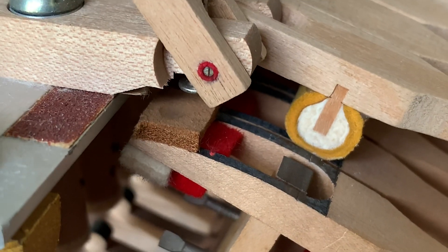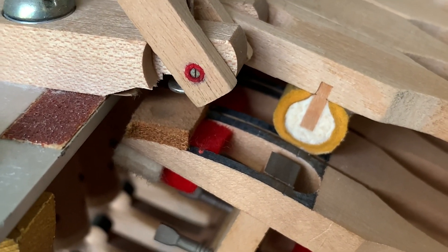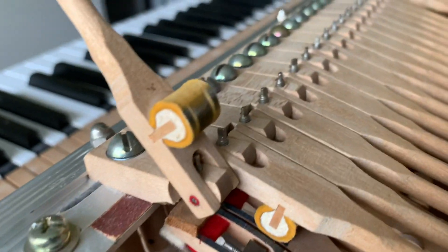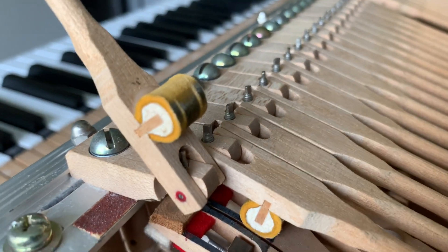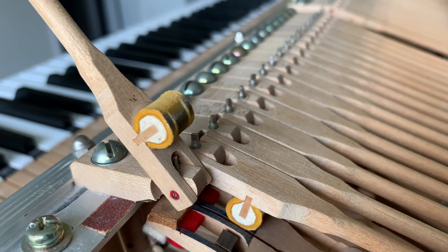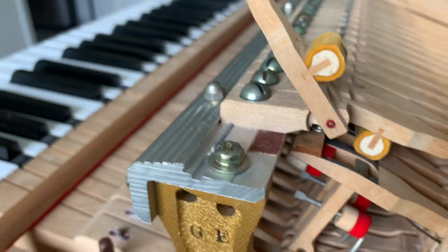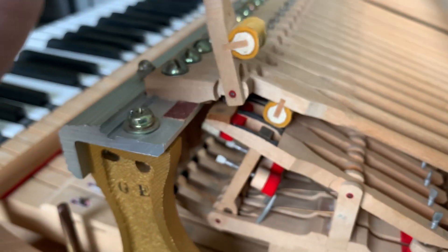On this end of the keyboard it's not near as bad, but it's easier to see. The knuckles — I thought they would have been kind of cleaned up a little bit as part of this service, but it doesn't look like that was done.